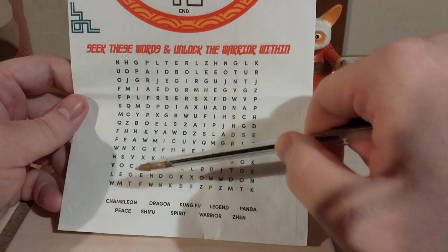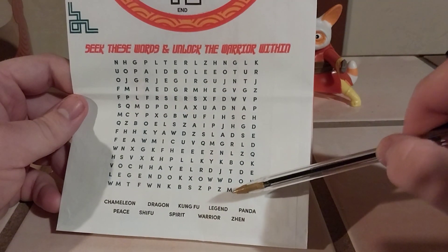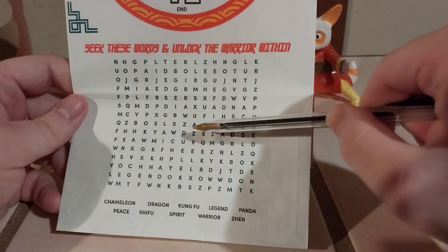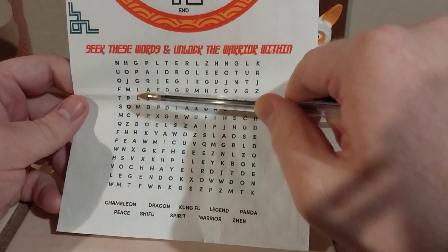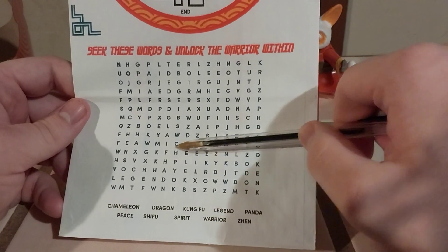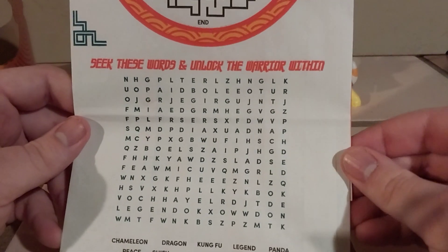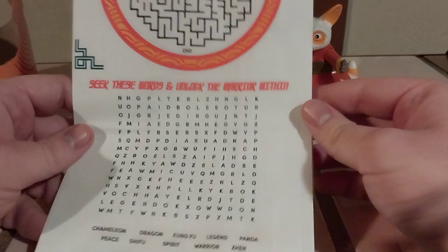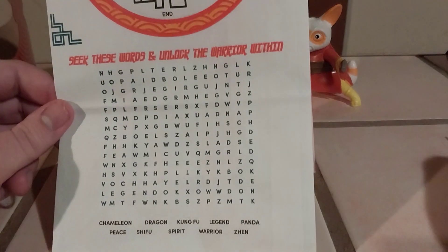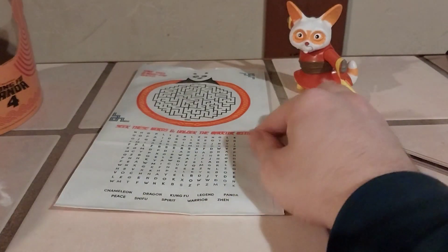Let's see if we can find one more without writing on it. I'm looking for Zhen — we need to find a Z, that should be easy enough. This is actually tougher than I thought; I figured these kids meal puzzles would be easier for my superior intellect! There's the puzzle. This is going to bother me that I couldn't find another word... oh wait — 'Spirit' going up there, nice! That'll do it.